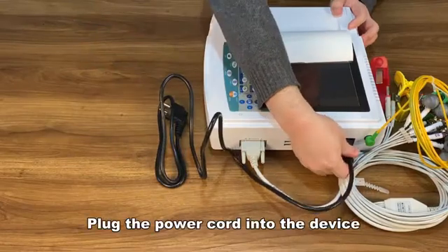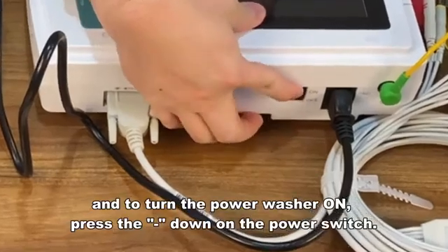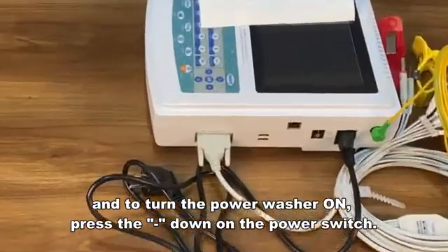Plug the power cord into the device. To turn the power on, press down on the power switch.